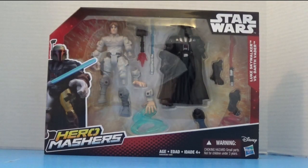Hi guys, welcome to another edition of SuperToy. Today we have the Star Wars Hero Mashers. On this set we have Luke Skywalker versus Darth Vader. We have all these cool parts inside the box, so let's open it and look at it.